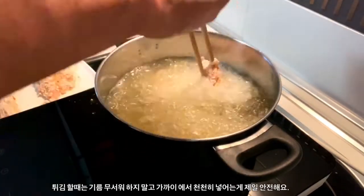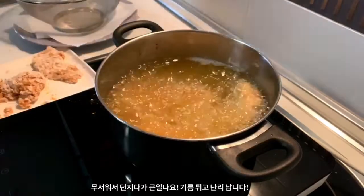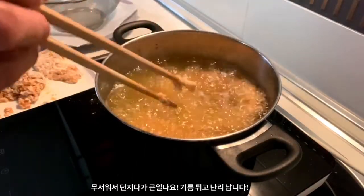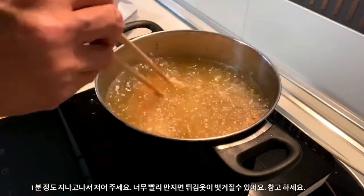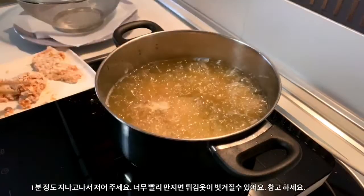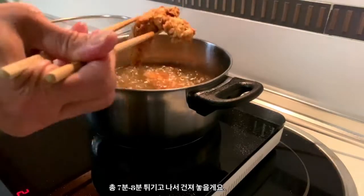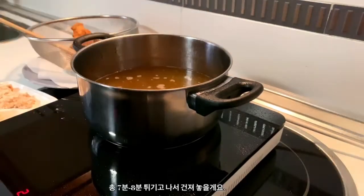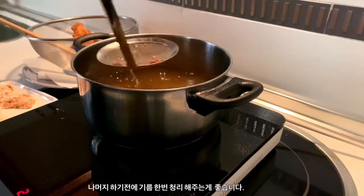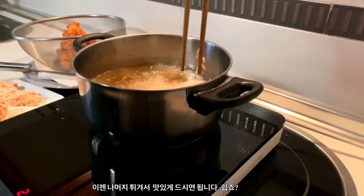Put your chicken in by laying it away from you — that way it doesn't splash on you. And don't be scared; the further away you drop it in from, it's more likely to splash on you. Let it go for at least a minute or two before touching it. If you touch it too early, you'll probably disturb the coating before it has time to set. Cook it for seven to eight minutes and take them out and drain. Give the oil a little cleaning before the next batch and then do as before. Easy, right?